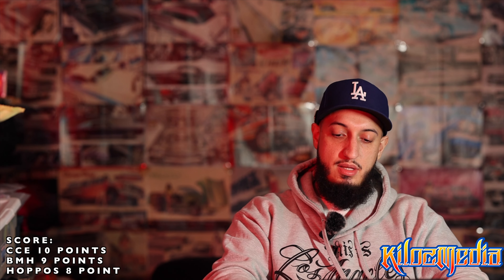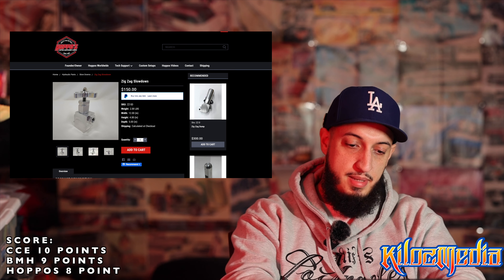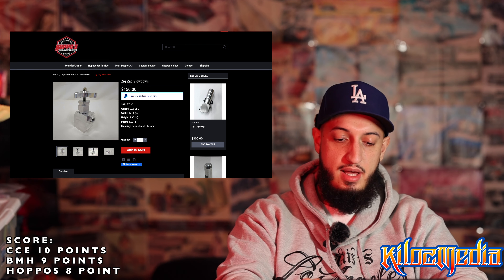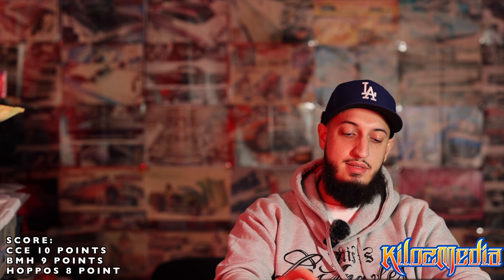Now we're going to look at slowdowns built in-house. When you're building a hydraulic setup, the biggest thing is the accessories you run with it. Nobody really likes to see the little brass slowdown with the little T on top — those are no bueno, those will blow on you. I don't really like the Parker style or the hex ones. I prefer to see faucet styles if possible. My favorite, in all honesty, are the OG Parkers — if you want to get any of those you can reach out to Faucets and Filters on Instagram, that's Frank, tell him Kilo sent you.